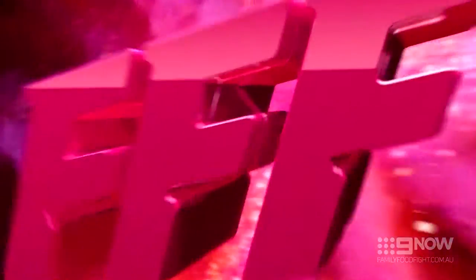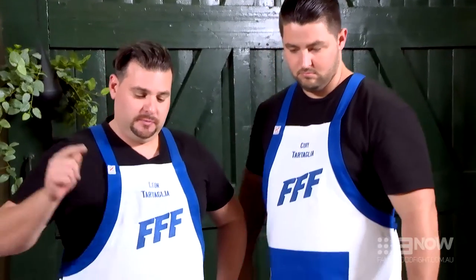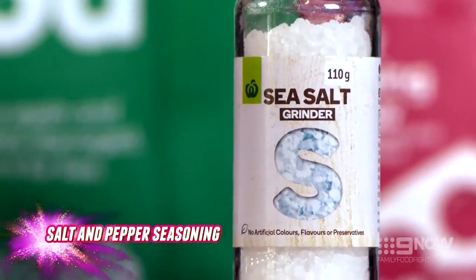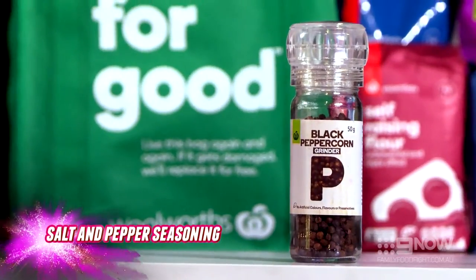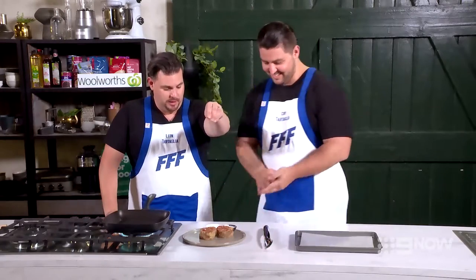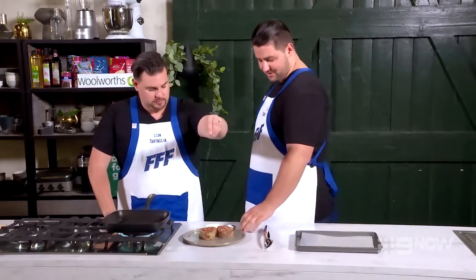Now it's time to cook these steaks. Get the fry pan on, brittle red hot. Corey likes to season the meat really close, but I'm the opposite — I like to season mine up nice and high. Makes a better mess on the bench as well.